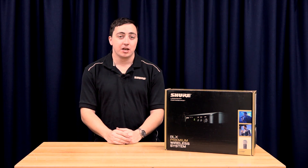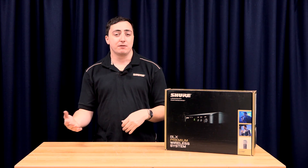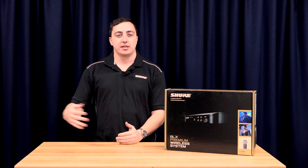The BLX2, the handheld, comes in two different variants. It comes with an SN58 head and a Beta58 head, allowing you to get a bit more of a premium sound compared to the SVX system.